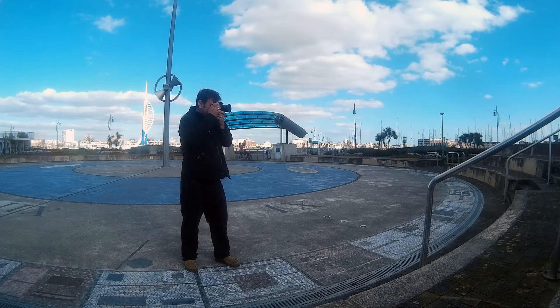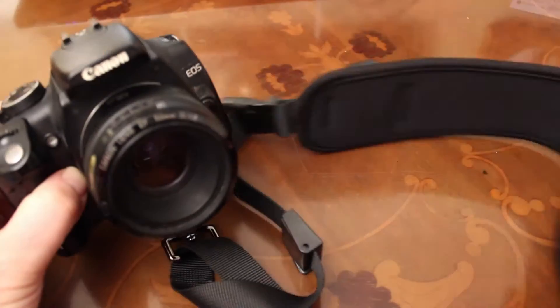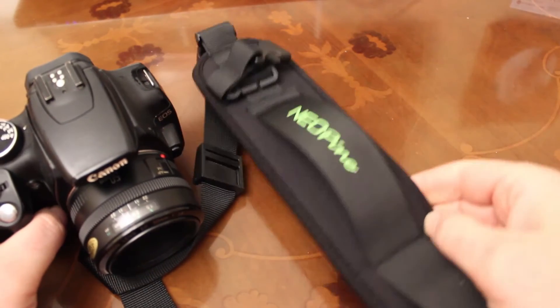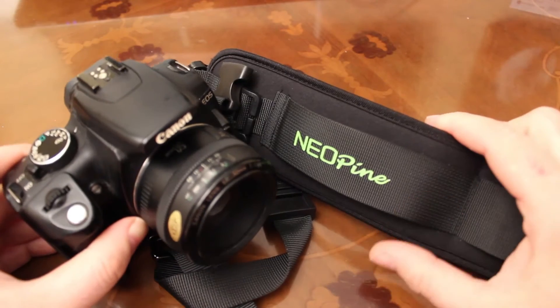One of the big advantages of using this type of strap beyond the comfort issue is that your camera itself is a lot less unobtrusive. It attracts far less attention down by your side rather than swinging high around your neck, and you can easily push the camera behind your back to hide it almost completely — but then it's in your hand again when you need it.